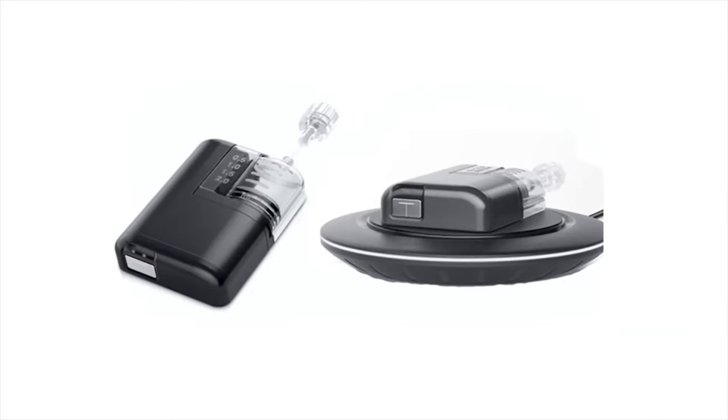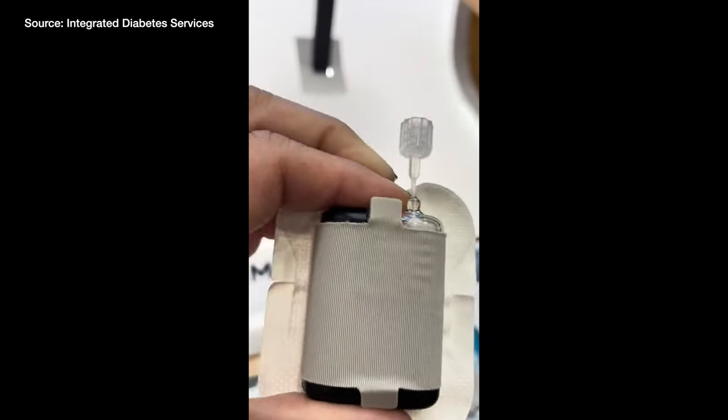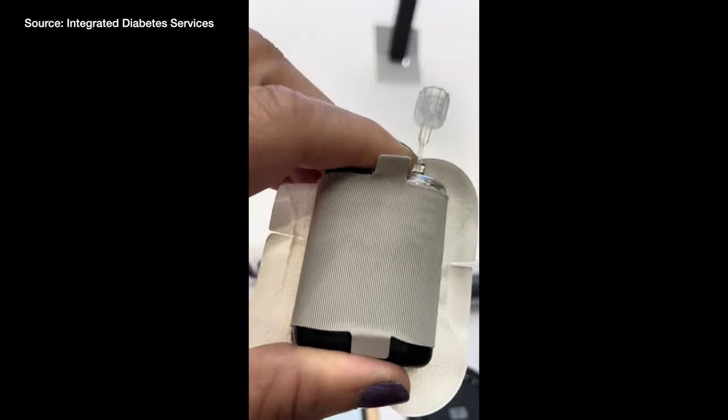But today what I want to do is tear this down, show you how it looks, how it works, what the buttons and the LED lights do, and kind of give you a little tease with this demo unit. This is not a working unit, but I've got a lot to say based off of this.